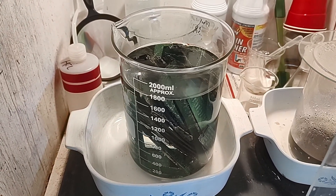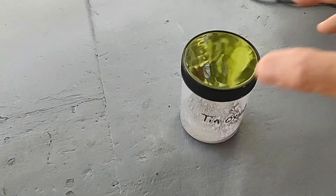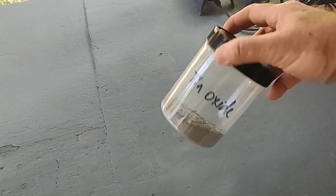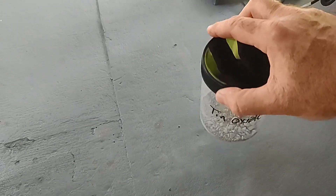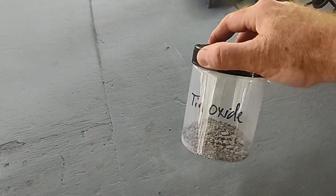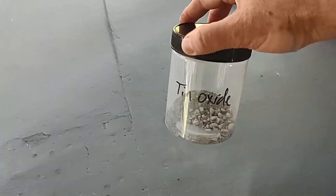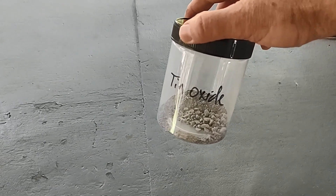The stuff that was in the foundry furnace has cooled down enough that I've got it out. Here's the oxide I've got so far — not quite a hundred grams. So I'm going to accumulate a little more until I have enough to test a couple of different methods of reducing this back to tin metal.